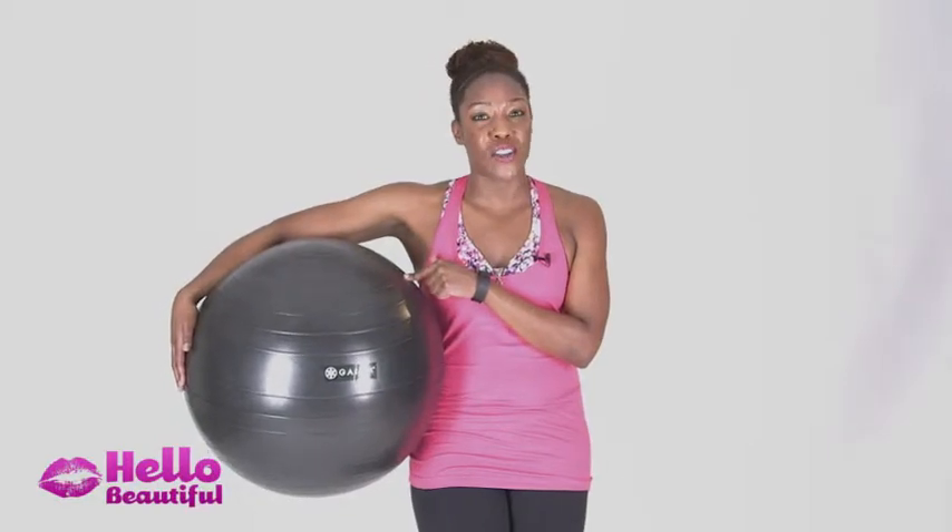Hi beauties, Robbie here, resident fit girl at Hello Beautiful. So I just discovered this really rad product. It's by Gaiam. It's a stability ball chair — you can sit and work in it, or you can pop the ball out and work out with it. So I'm going to show you some really cool exercises to do with a stability ball.